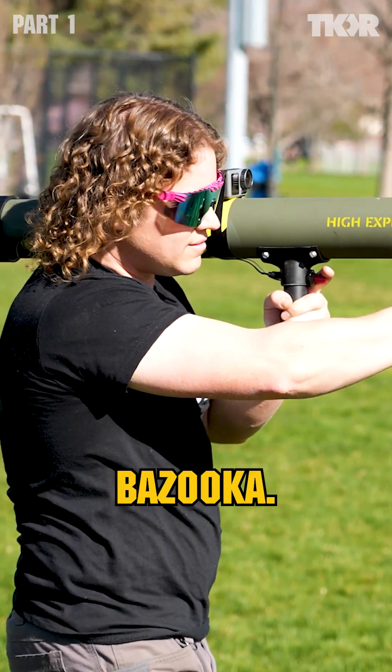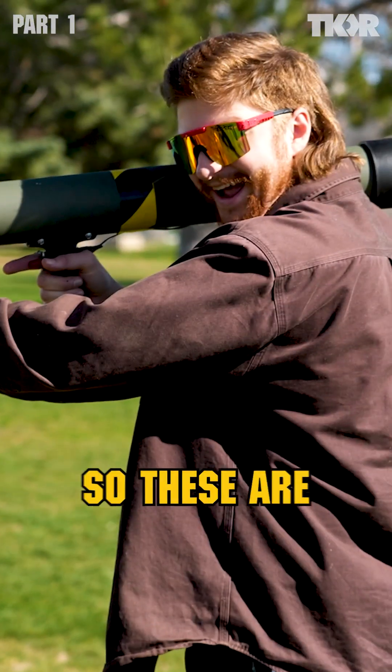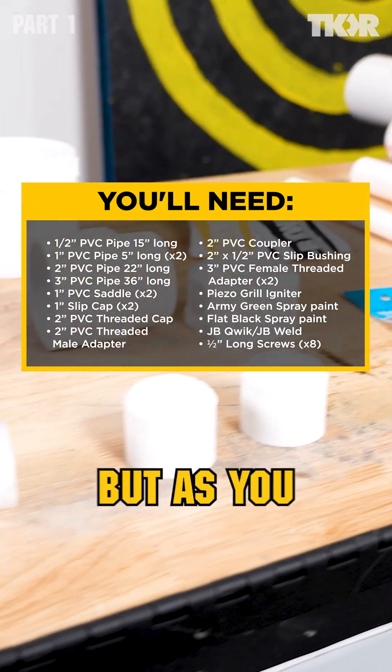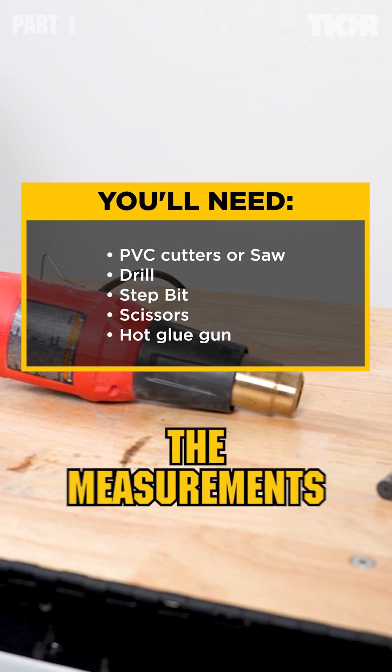Today we're working on a super cool bazooka. Let's get right into it. These are the materials you're going to need — we'll put a list in the description. It's a little bit subjective, but as you make your build you'll see exactly the measurements you'll need.